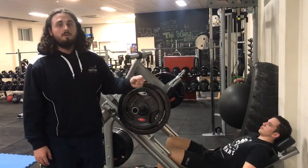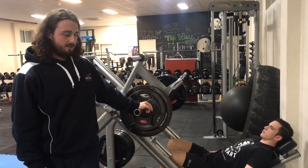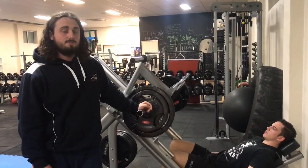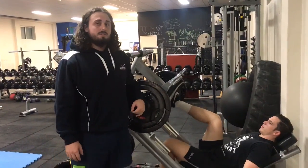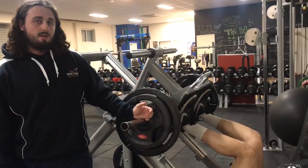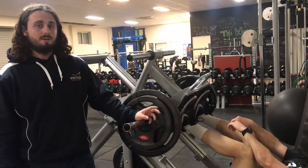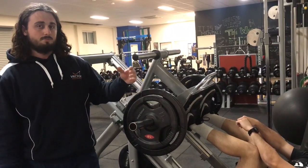We see a lot of mistakes with leg press, but there are a few common ones we're just going to touch on quickly. The first is foot placement. Foot placement for a leg press should be slightly narrower than your squat width, because we're trying to use the leg press as a quad dominant movement with an emphasis on developing muscle mass.